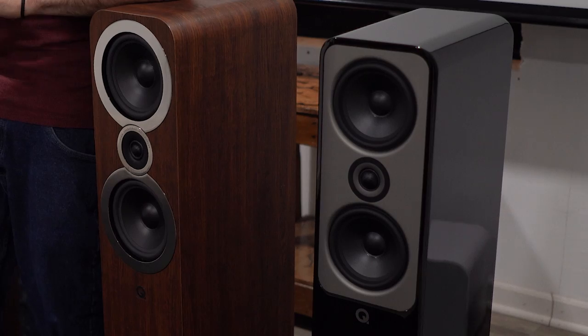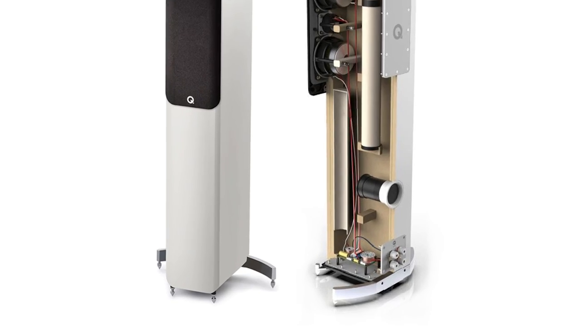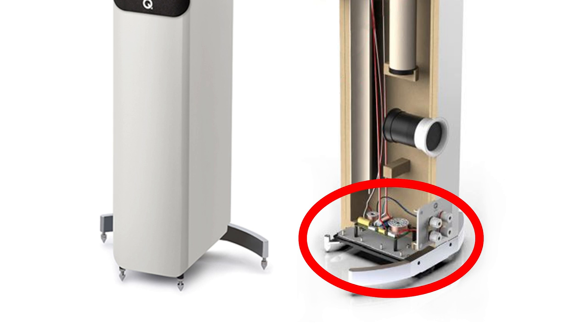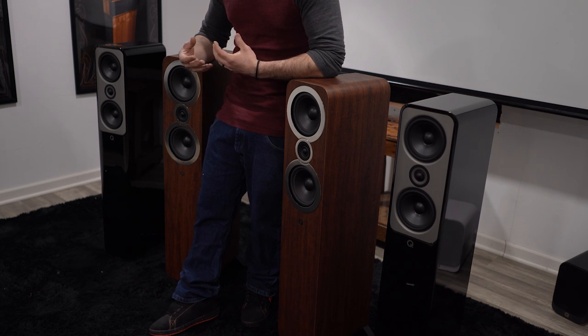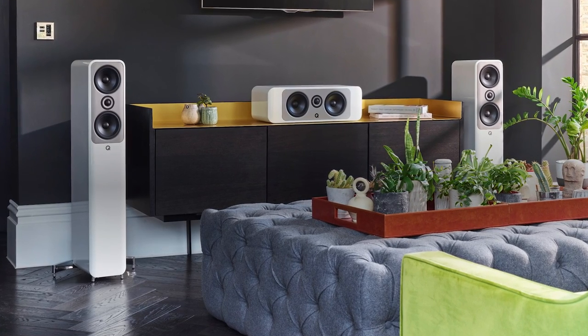On the high-frequency end, the tweeter in the Concept 50 is taken to the next level by being hermetically sealed and floating, isolating it from the baffle. The Concept 50 also has its own sprung base plate — essentially two separate base plates with a cushion in between to help remove interference from external vibrations. The crossover is also mounted to this base plate, keeping it isolated from both vibrations and the magnetic influence of the drivers above. Basically, it's a system that gives each individual component its own stage to shine with minimal external influence.